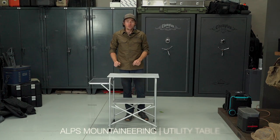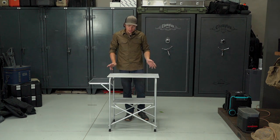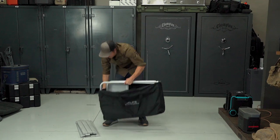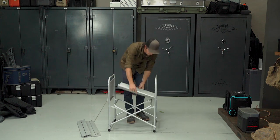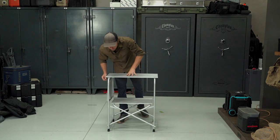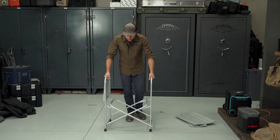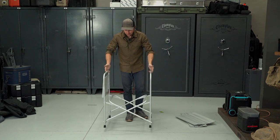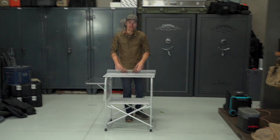This is the Alps Mountaineering utility table. It's a pretty simple and straightforward table — not really ideal for sitting at, but for any other task in camp, whether it's food prep, cooking, or gear organization, this is a great table. It's lightweight at just under nine pounds. Because it's made out of aluminum, you don't have to worry about melting anything when cooking on top of it. This side table can be folded out or left down depending on what you need. Even though it's made from lightweight aluminum, it's really strong — I weigh about 145 pounds and it supported me, which is a lot for a table that only weighs about eight pounds. Given its lightweight, compact form, and strength, it feels like a bargain at just $130.